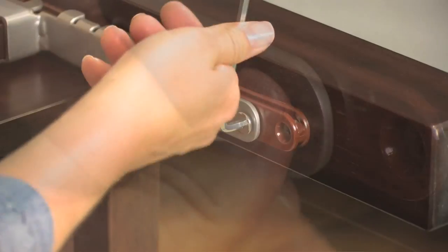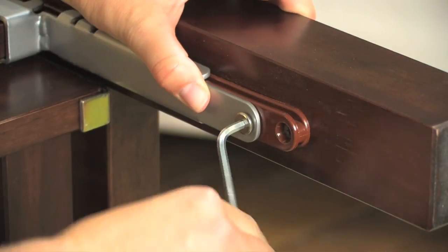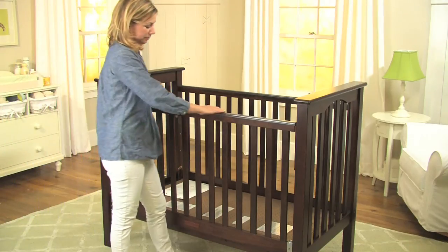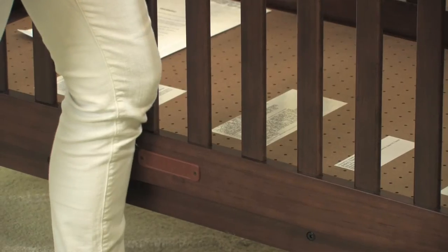Next, you will use the two screws you saved from earlier to secure each end of the gate to the crib posts. The gate should now be immobilized. Test to make sure the gate can no longer move.